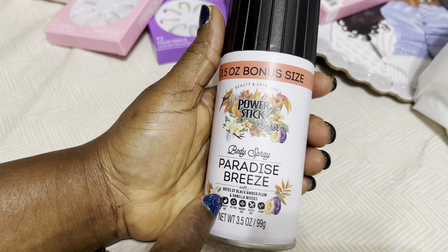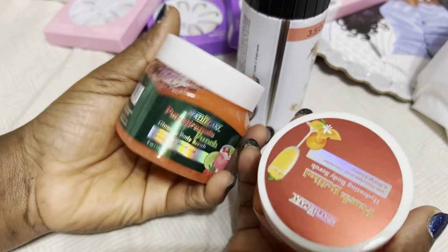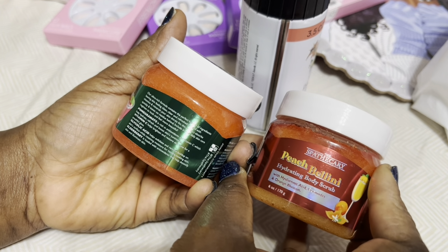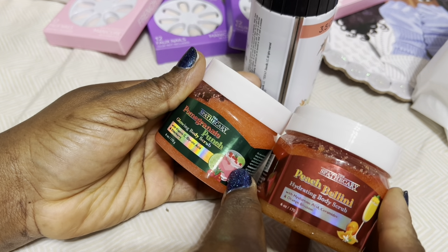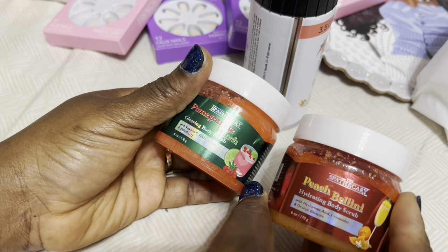This Paradise Breeze is also new. It smells so good! As I always tell you guys, it doesn't last too long — you have to constantly spray — but it smells so good. This one is vanilla, with notes of black amber, plum, and vanilla woods.